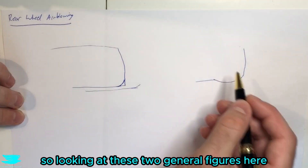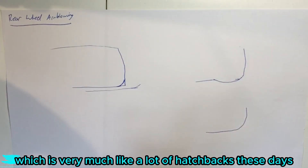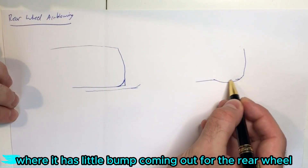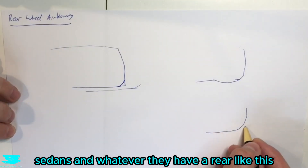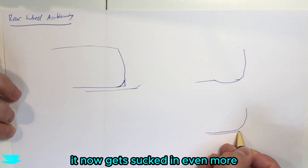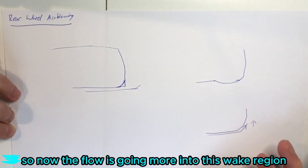Looking at these two general figures here, these are more like the rear ends of cars these days. This one is very much like a lot of hatchbacks and city cars, where it has a little bump coming out for the rear wheel and then sucks back in. Even without that, sedans have a rear like this. As the flow comes along it now gets sucked in even more because it can stay attached around this curve a little better, giving it some lateral velocity.